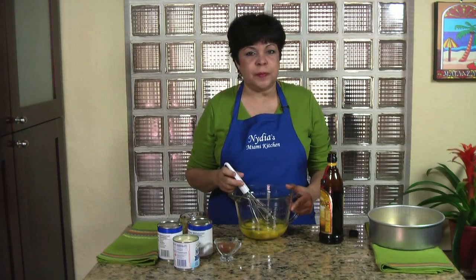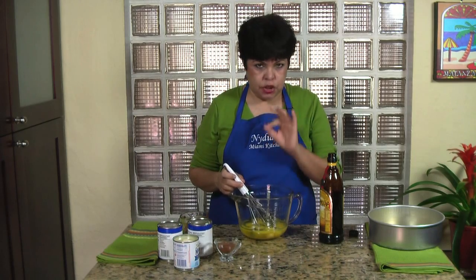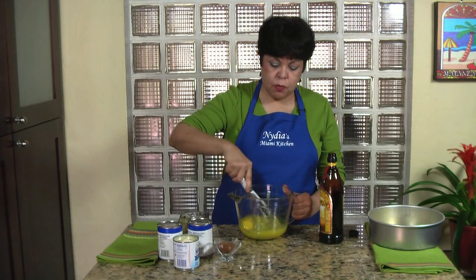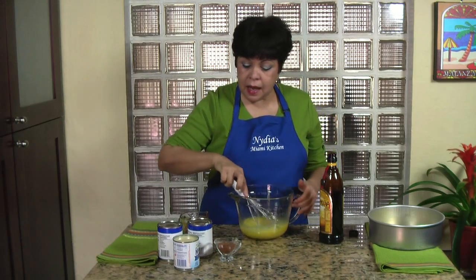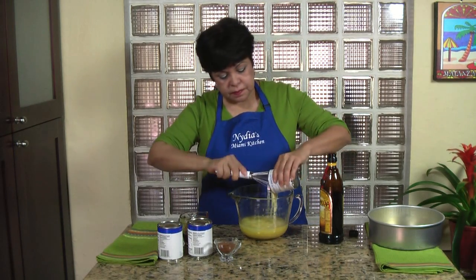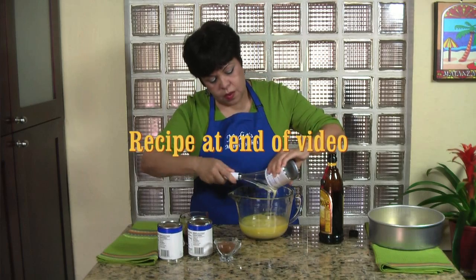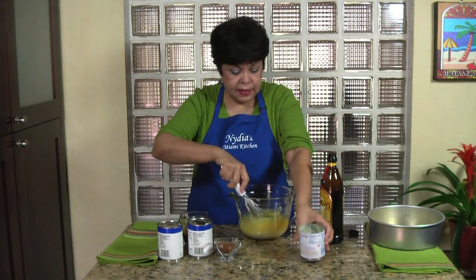Now we need to prepare the flan custard. Here I have six large whole eggs — we need to mix them well. To these I'm going to add a can of sweetened condensed milk, the whole can. This is what is going to sweeten this custard.